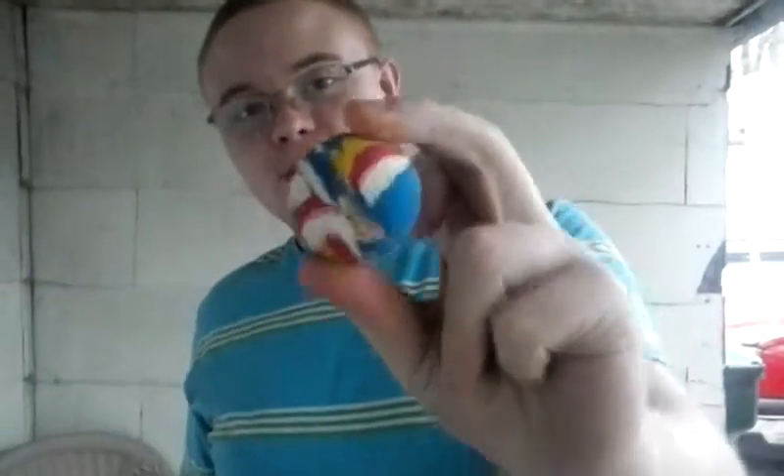Hey everybody, welcome back to the Chickalist channel. Today we're going to find out what is inside this rubber ball right here.